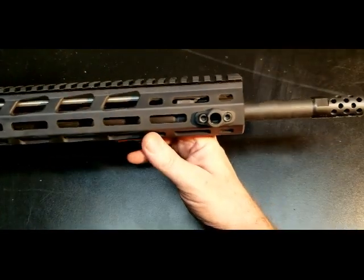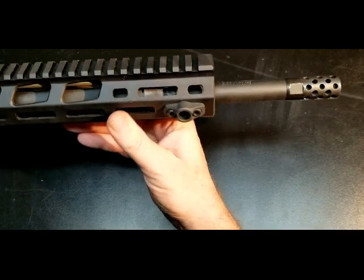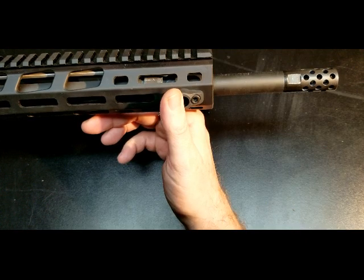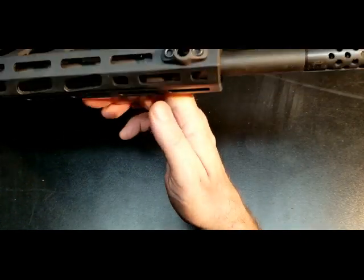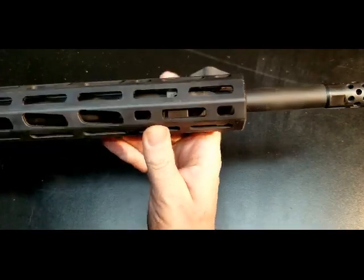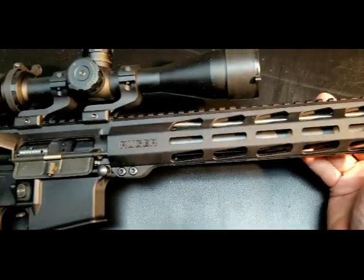It has a free-floating M-LOK handguard with Picatinny at the 12 o'clock position. At the front end of the handguard you have M-LOK on all positions. Moving down, you have M-LOK on the bottom and sides with a Picatinny rail running the entire length.